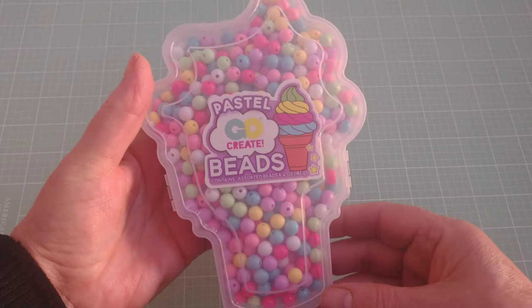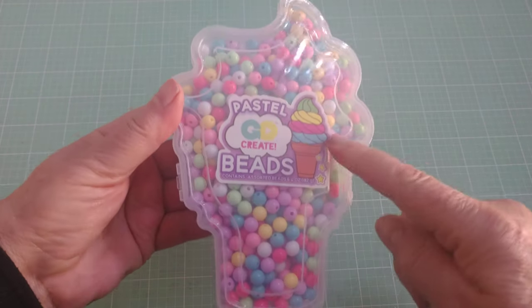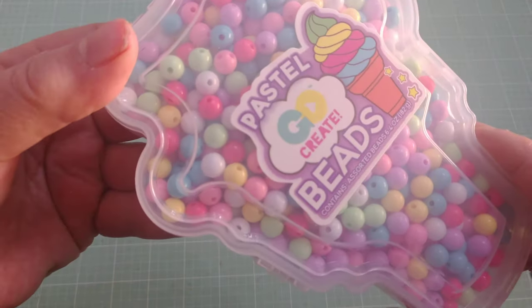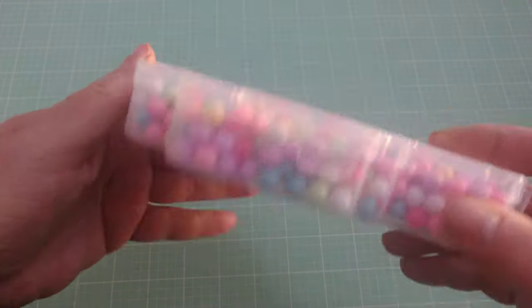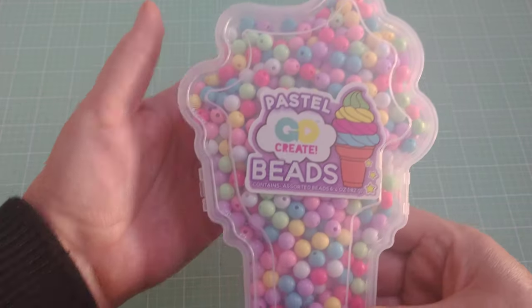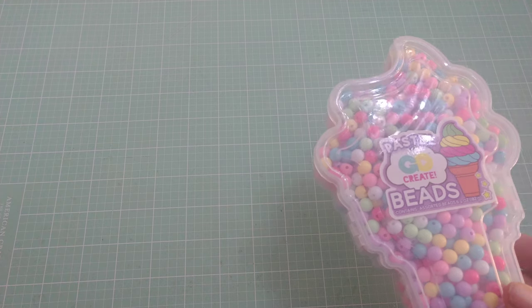On Instagram I saw Mommy Loves Gigi — she showed these that were at Walmart and I just had to go out and try to get them when I was there buying groceries yesterday. They happen to have them. There's an ice cream cone shaped one and a unicorn, and basically these are just filled with tiny beads — not really that tiny but you get a gazillion in there. I just thought that was really cute and they run about six bucks.